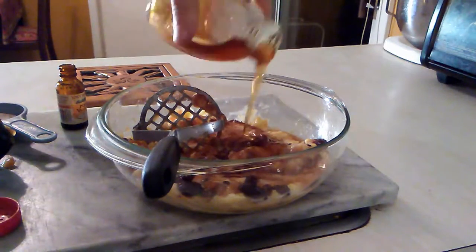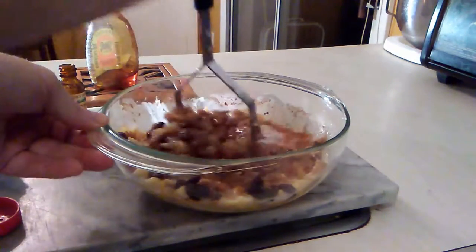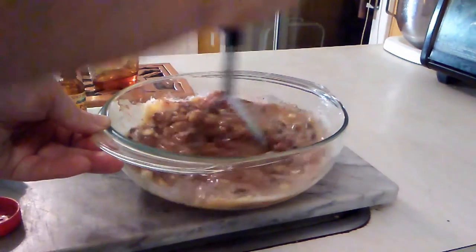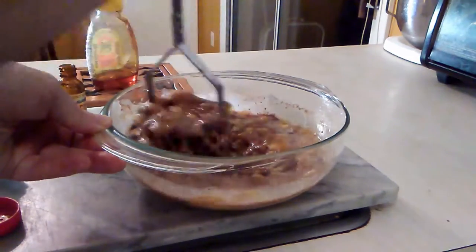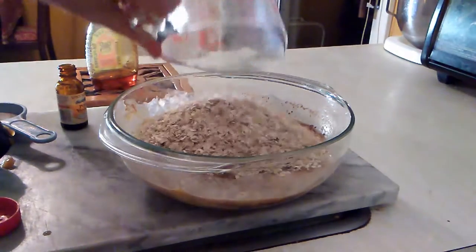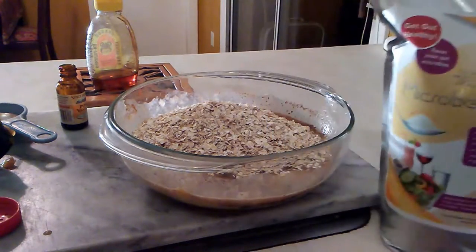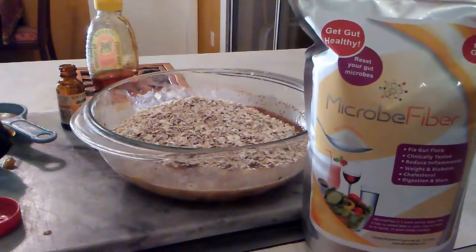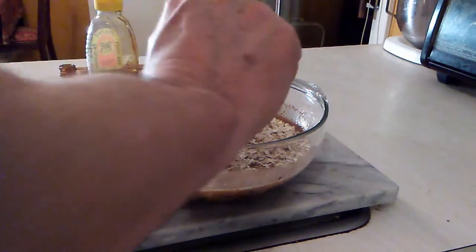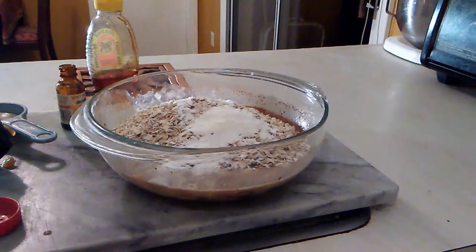Mash everything up a little more, then add the oats and switch to using a fork to mix. Make sure it's all well incorporated. One of the other nice things about this recipe is you can add some extra fiber — I have a bag of fiber supplement here and I'm going to add a couple of scoops. There's no reason these can't be healthy as well as tasty.